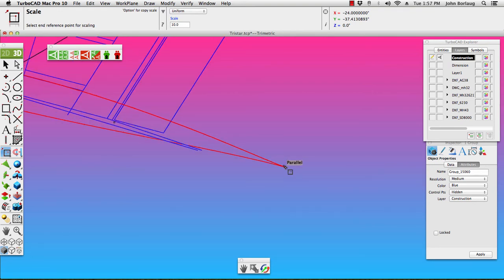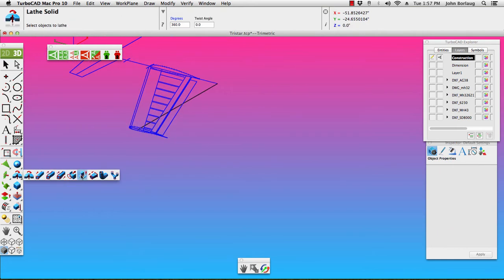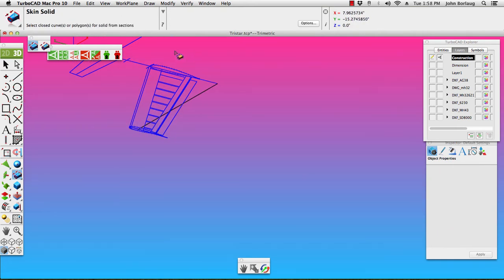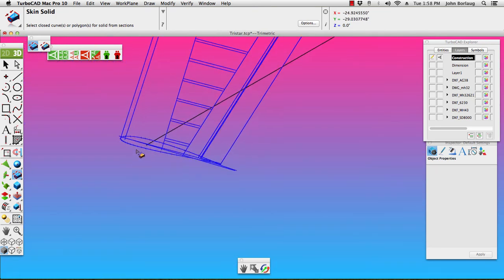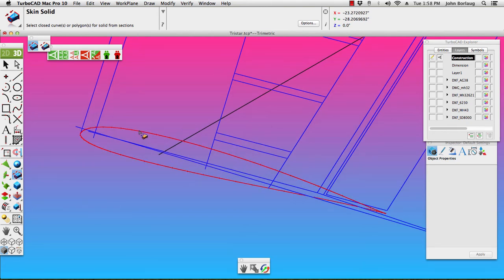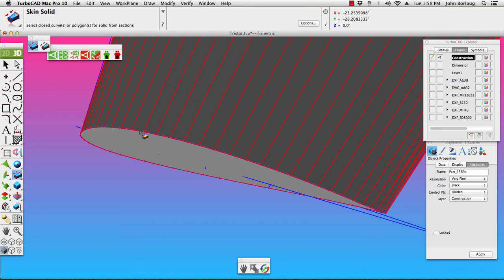Scrolling out and I want to intersect — catch that intersect right there — and it's getting a solid. Let's see if our groups will work for us here. Sweet.